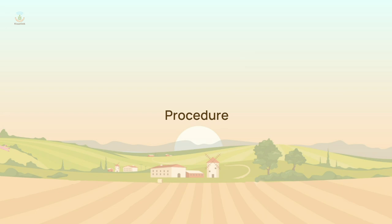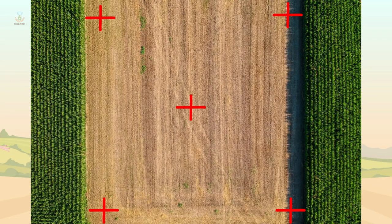Let's note down the steps that should be followed while collecting the sample procedure. Step 1: Divide the field into different homogenous units based on the visual observation and farmer's experience.